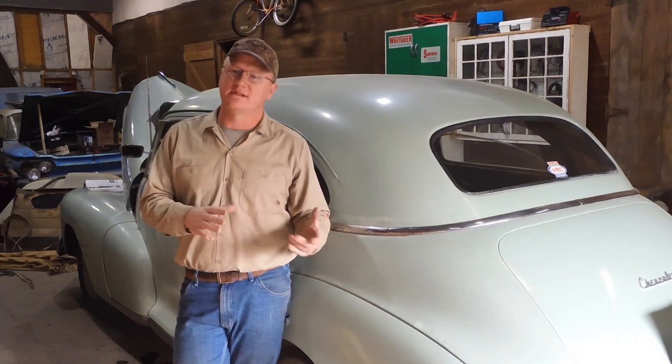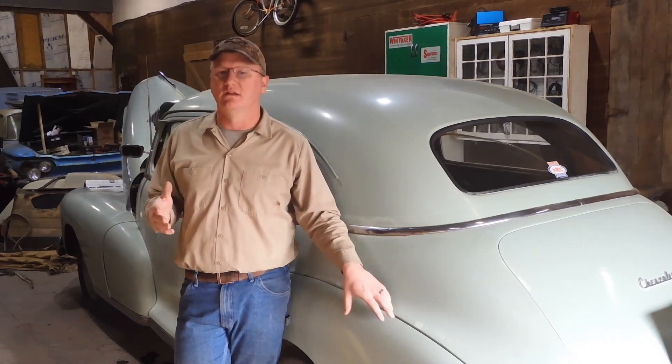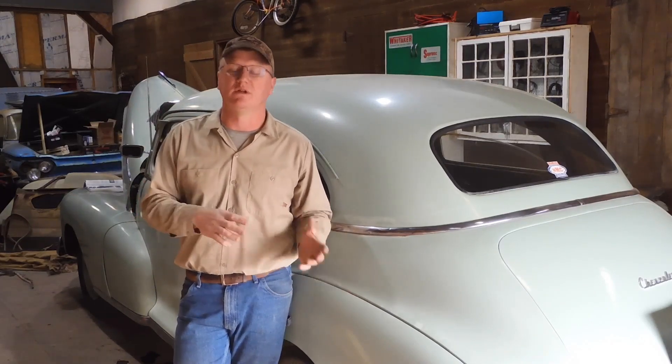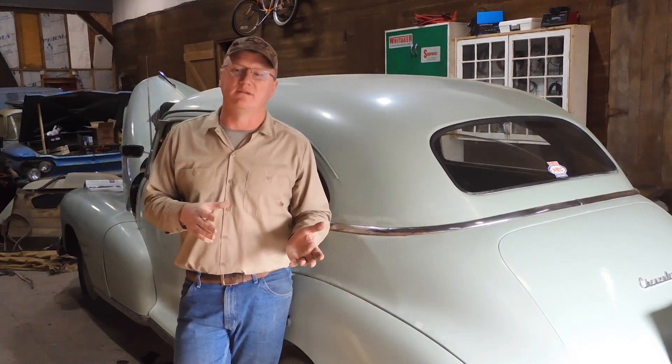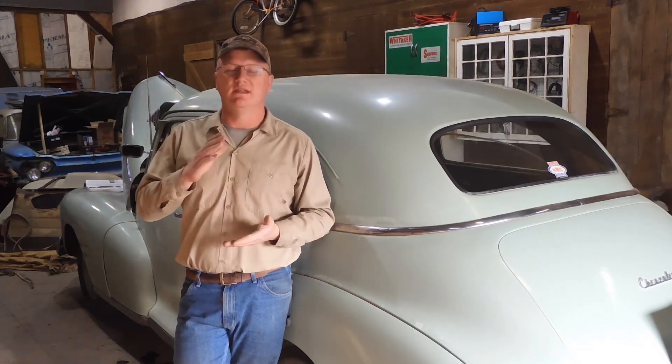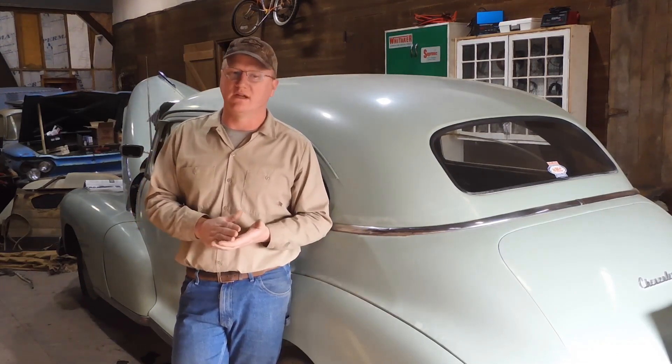Even in the last 30, 40, maybe even 50 years, as time moves on, service technicians and mechanics don't generally know the correct procedures anymore. So they start guessing. You take a carburetor for one of these into your local Chevrolet dealership, they're going to look at you cross-eyed. So what you have to do is make sure everything is as it was — in the case of our '48 Chevy here — as it was in 1948.